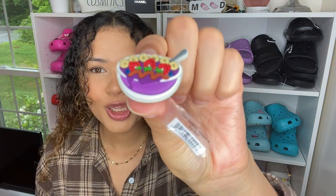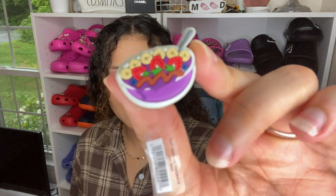And the jibbitz that I picked up — I'm so excited for this. It's an acai bowl jibbitz and I had to have it. Ever since I went to Puerto Rico, we went to this acai place and it was banging. It put me on an acai kick, so I've been making acai bowls every single day. I will have this linked below. I think it'll look so fire on those purple slides.